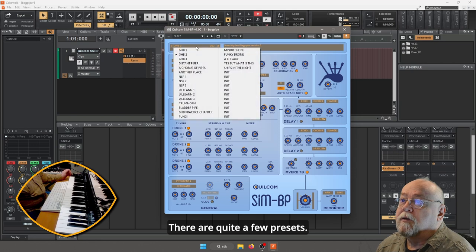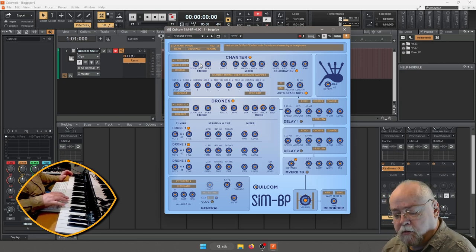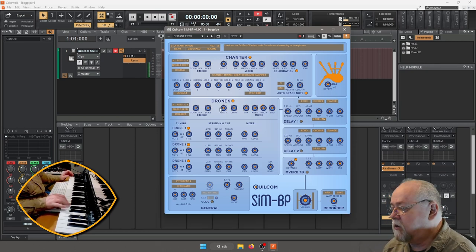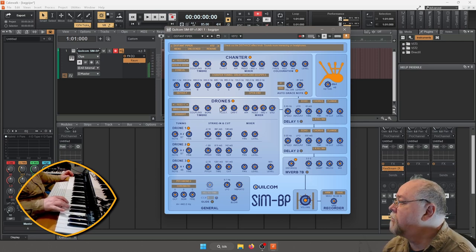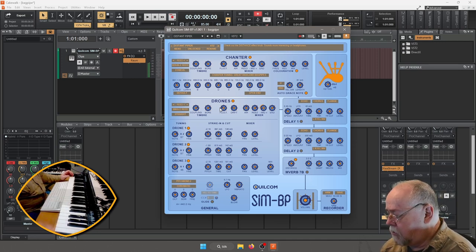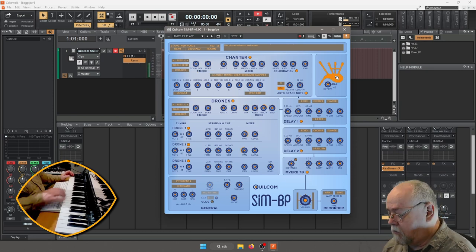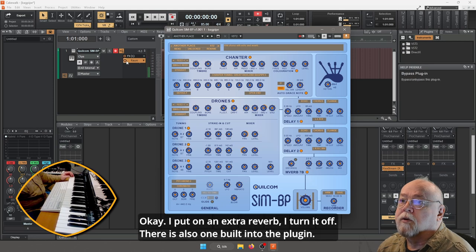Det fanns en hel del preset. Distant Piper — den är inte default på den där C-tangenten. Vi kan testa Another Place. Nu har jag reverb på här, så vi tar bort reverb.